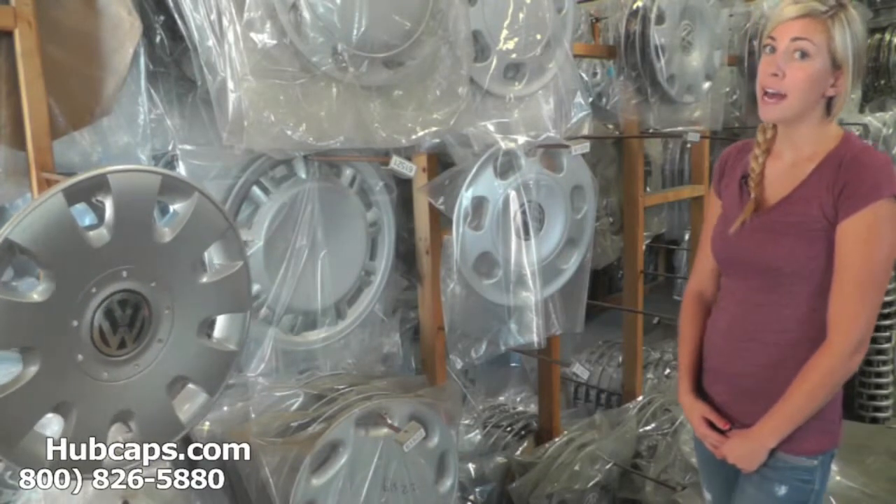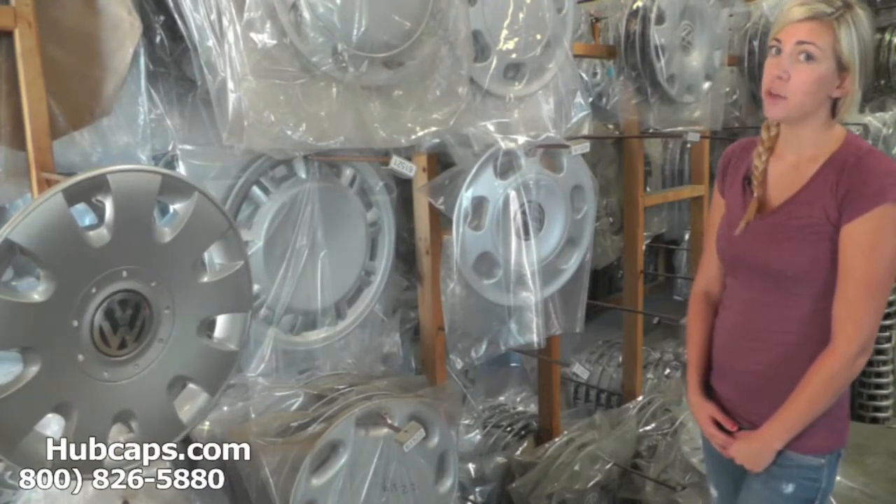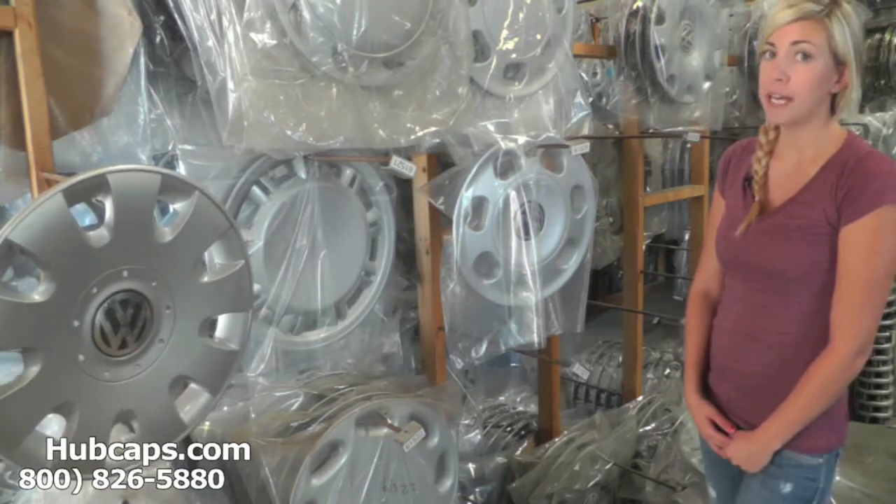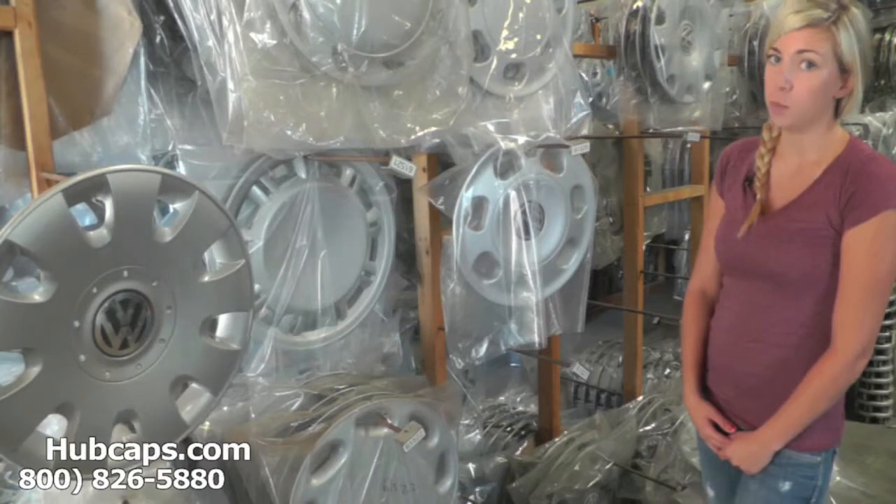Hey everyone, it's Brittany from Hubcaps.com. Today's video was made for all of you searching for used factory original Volkswagen Rabbit hubcaps, center caps, and wheel covers.